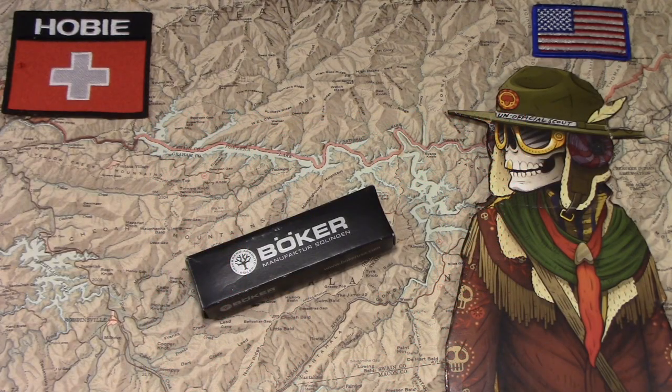Hey there! Thanks for joining me. I got a Boker in, and it's a nice little knife, so I want to show it to you. I got a copperhead in beer barrel oak.